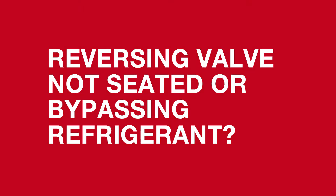Ever thought your reversing valve was bypassing refrigerant or not seated all the way? One thing you can do is take a temperature difference going across the valve. Let's take a look.